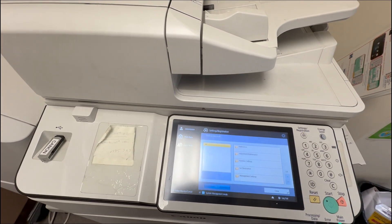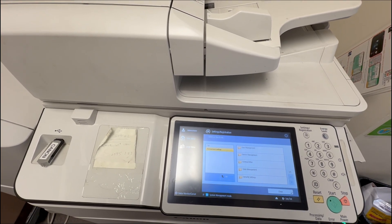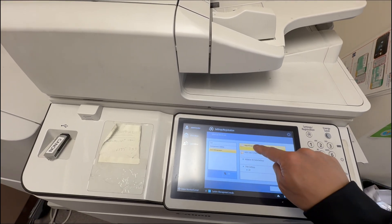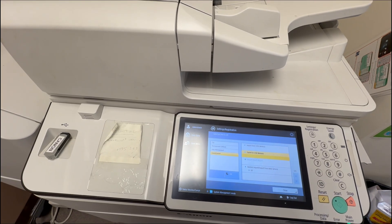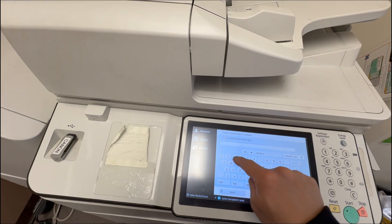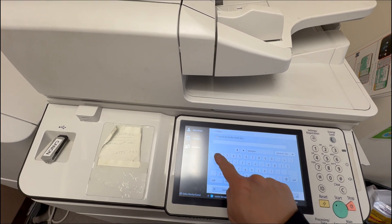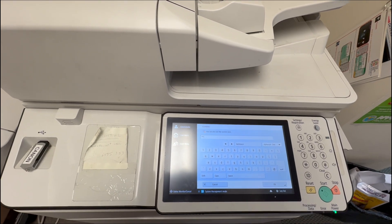Right here, we're going to go to Management Settings, Data Management, Import-Export, Export to USB Memory, and then you enter your password — I just chose 123. And then you confirm your password and hit OK.